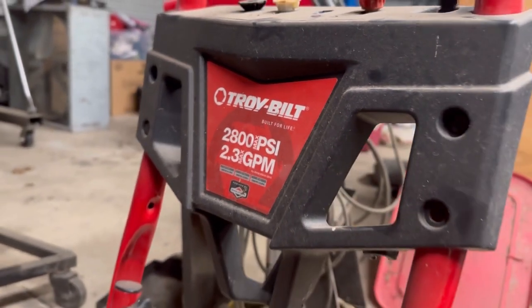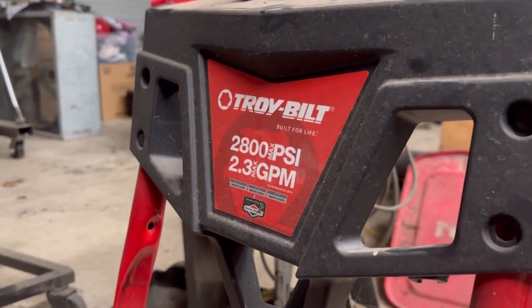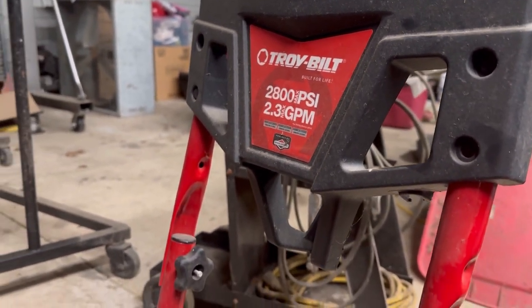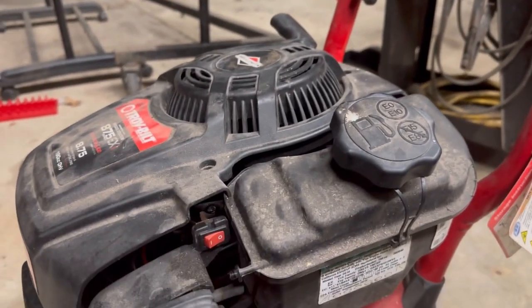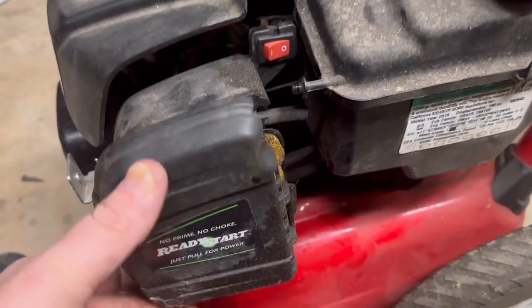What's up guys, more MedicOne. Today we're working on a Troy-Built power washer, 2800 PSI, and it's got the 8.75 EX engine. I need to do a little carburetor work.